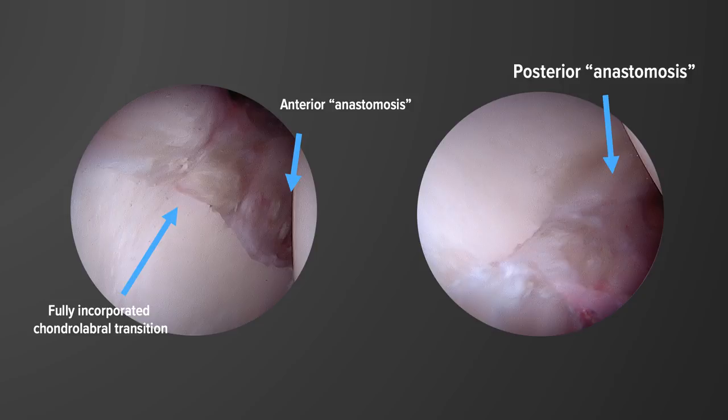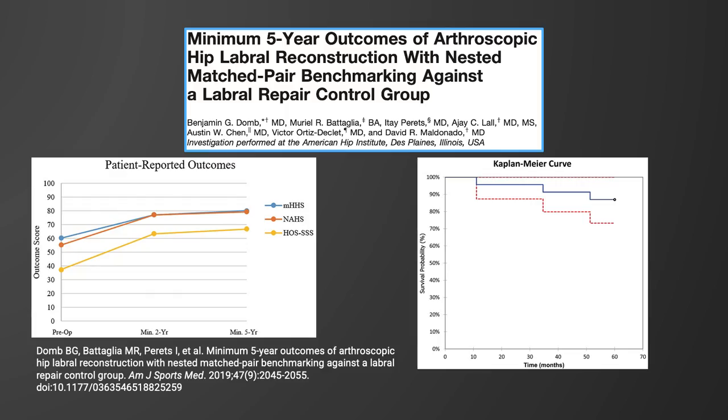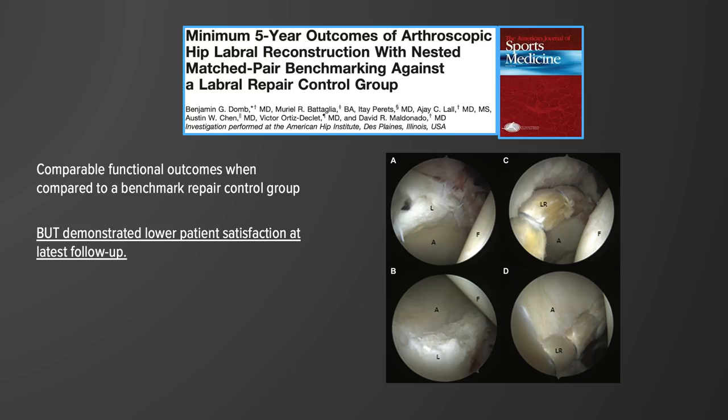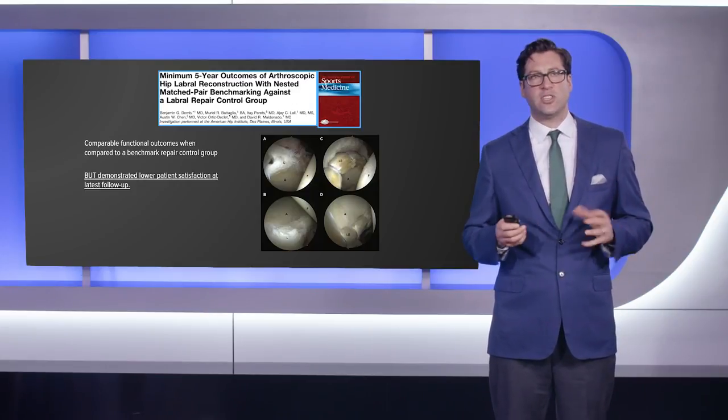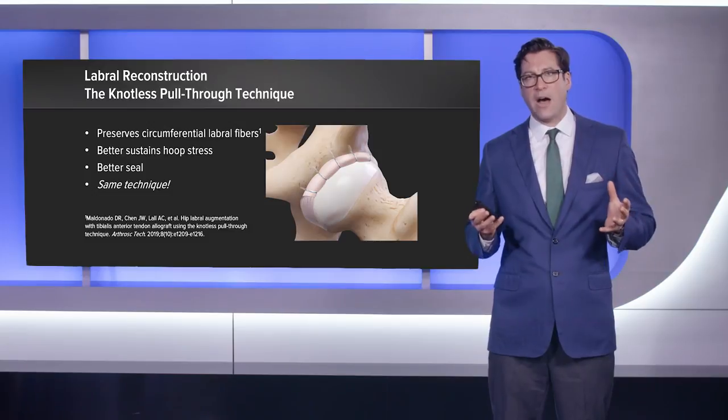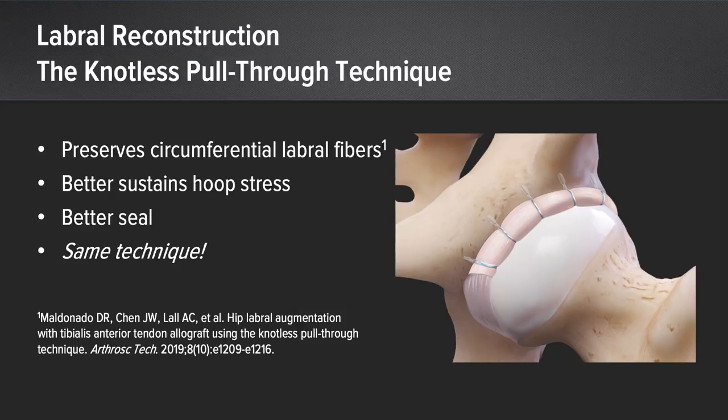These are second-look pictures from a labral reconstruction showing how fully incorporated the chondrolabral transition is, as well as the anterior and posterior anastomosis where graft meets native labrum — it's almost impossible to tell where graft ends and native labrum or transverse acetabular ligament begins. In terms of outcomes, we've published the minimum five-year outcomes of labral reconstruction with a nested benchmark control group of labral repairs and shown sustained improvements in patient outcomes. There were comparable functional outcomes compared to the benchmark control group, but satisfaction is slightly better when a primary repair can be achieved rather than labral reconstruction.